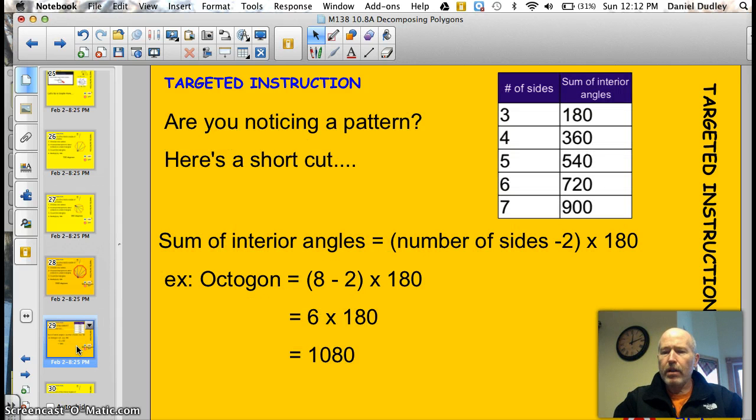Did you notice anything? Look at this: three sides — 180 degrees. Four sides — 360. Five sides — 540. Six sides — 720. Eight sides — 900. The sum of the interior angles equals the number of sides minus 2, times 180. So: three minus two is one, times 180 is 180. Four minus two is two, times 180 is 360. Five minus two is three, times 180 is 540. Take a look at the octagon we just did — eight sides minus two gives us six, times 180 is 1080 degrees. Neat little shortcut you can try.